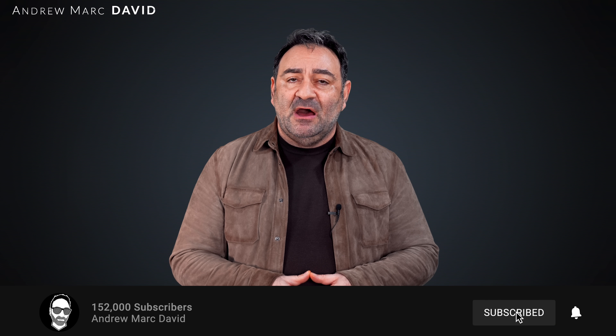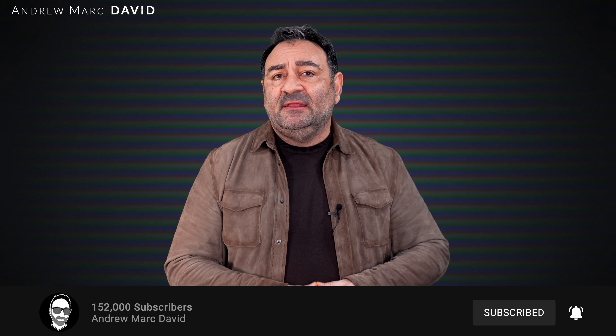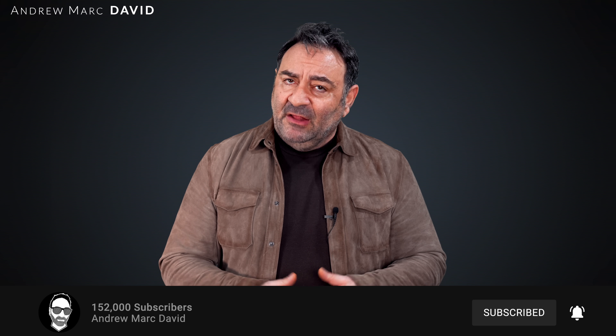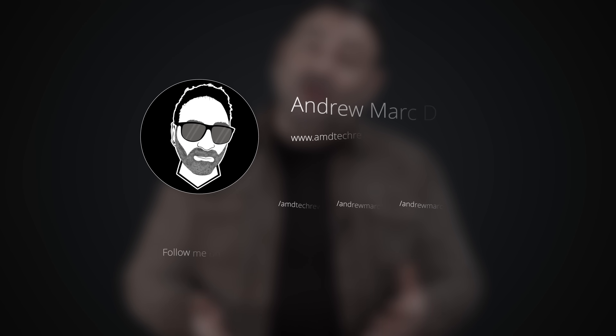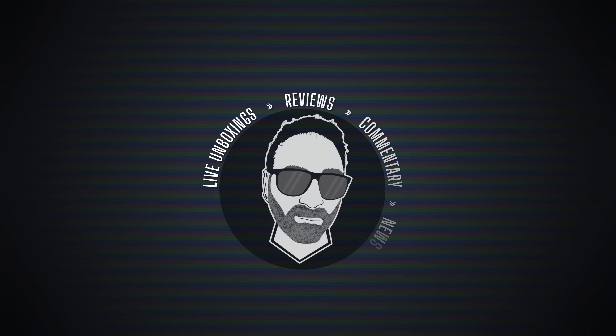Please hit the like button, subscribe, and share this video. Leave a comment below — let me know how I'm doing or if there's a device you'd like me to review. Follow me on Facebook, Instagram, and the platform formerly known as Twitter. Until next time, this is Andrew — see you in the next video.